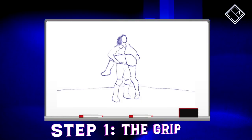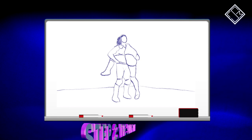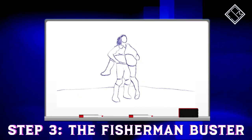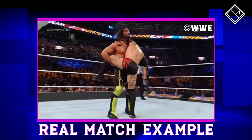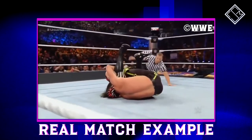Watch how Black hooks the opponent's left leg to complete the fisherman hold. Following this, Tyler Black lifts the opponent up for a fisherman suplex, which Black transitions into a fisherman buster — a feat Black achieves by jumping early during the suplex lift. This particular detail, as you can see from our example here, sets the opponent up for an immediate pinning position while inflicting great damage simultaneously.